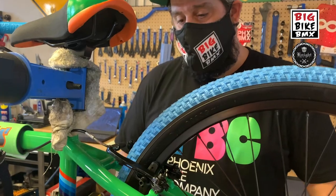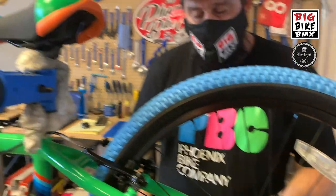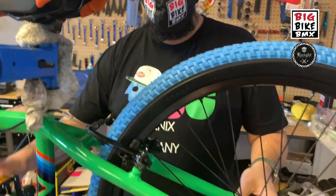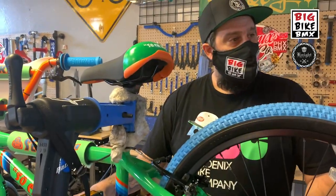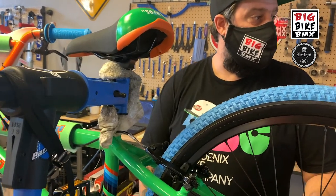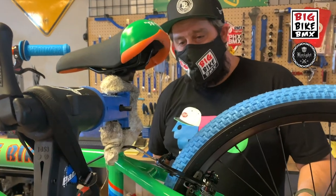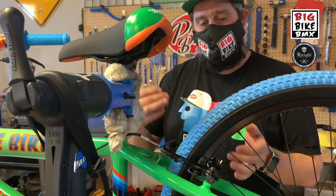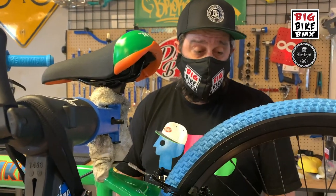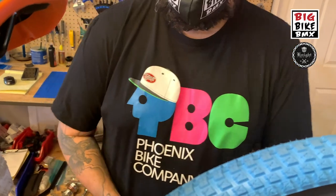That's essentially how you adjust your brakes if you have V-brakes — not disc brakes — on an SE bike. Regardless of model it's all the same: Big Ripper, Big Flyer, Block Flyer, Lil Ripper, any V-brake setup. Chrome has it too. That's the simplest way to understand, set up, and adjust your brakes if your pads are rubbing. Thanks Sean — Phoenix Bike Company, educating everybody.